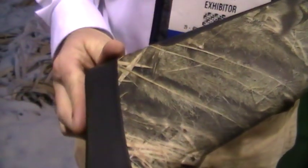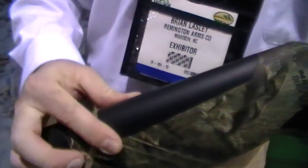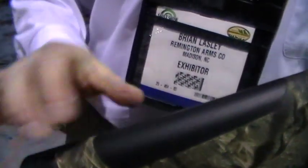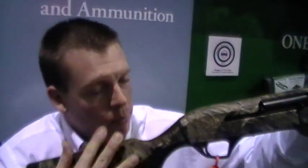We'll start down at the buttstock. We've got the extra thick inch and an eighth Remington Supercell pad — it really helps soak up the recoil. This is a very soft shooting gun, and right along the lines with that soft shooting, you'll see we've got a comb insert here. The Supercell material on the pad is the same that we've got in this cheek insert, so it makes for really soft shooting when you're shouldering the gun and that material is right up against your cheek. It really helps to absorb that recoil.